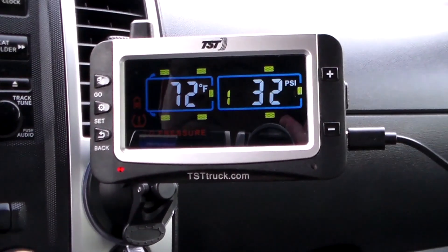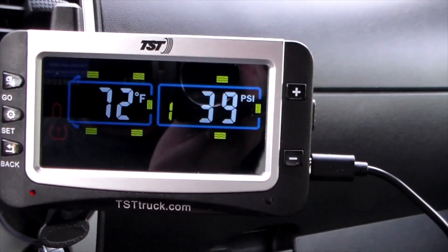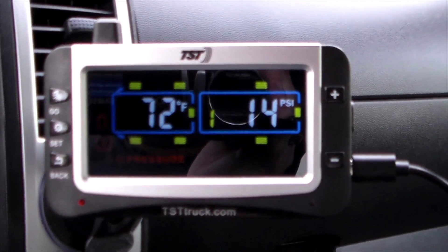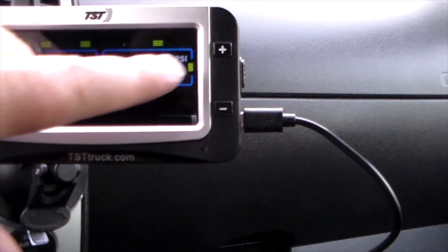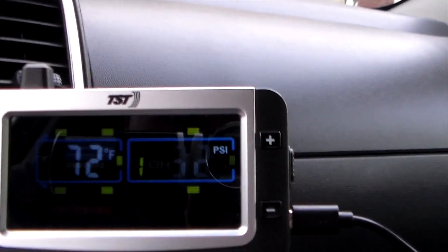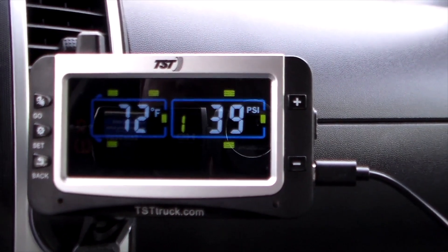The first thing you want to do when programming is use the included stickers to label your sensors — sensor one, sensor two, and so on. Settings are done by axle, so if you have a dually you can account for multiple tires per axle. On the trailer I had up to three tires per axle as a max option, but I only have one tire per side. The display also shows individual tire temperature — currently reading 72 degrees ambient.